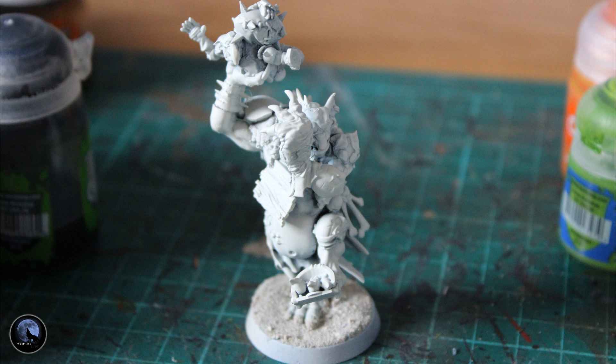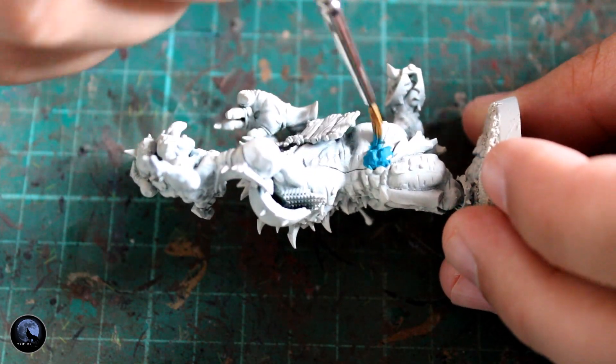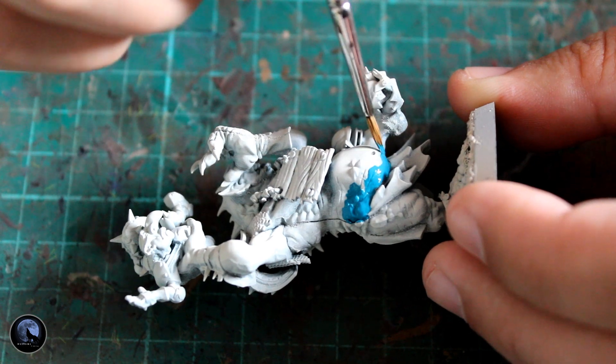So if you've been here before, you know the first thing I want to do is give your mini a really nice base coat. I've used Games Workshop Grey Seer, which is a spray paint, and you spray over the whole thing. I've already added some sand to the bottom onto the base and I've sprayed after putting this on as well — this helps the sand hold the paint a little bit better and makes it all blend together a little bit more.